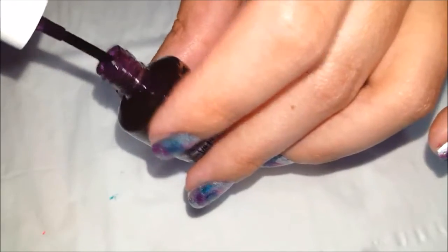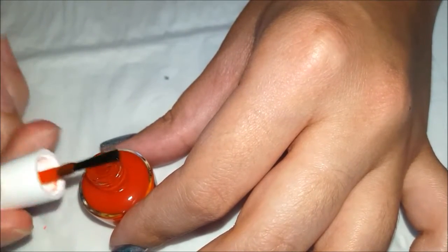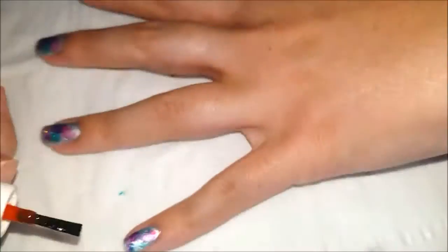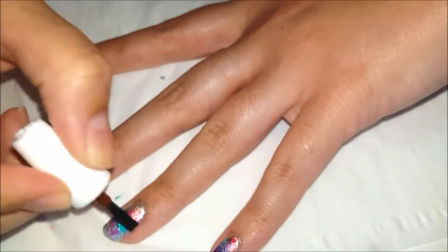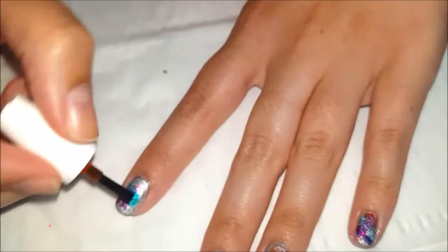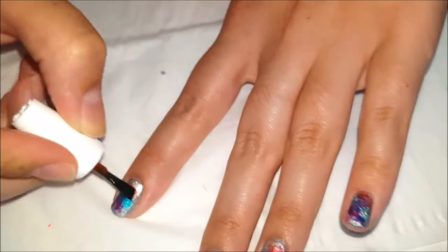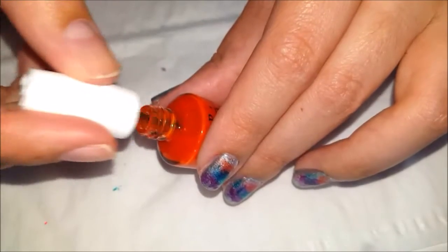Alright, so next color is the orange. I really like how when you overlap these polishes it makes a different color. I think I'm going to get just a little bit more of this one.